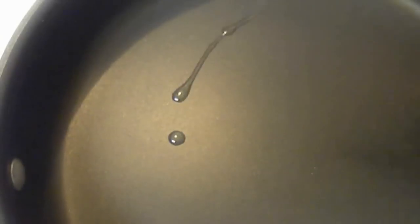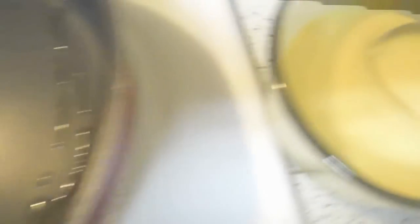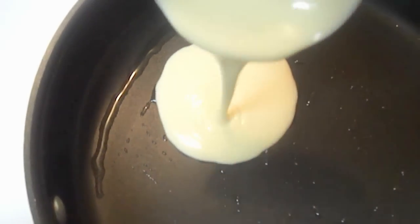Heat a pan, sprinkle a little bit of oil, spread it around, and pour the mixture into small pancakes.